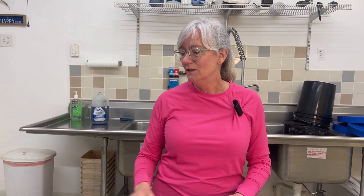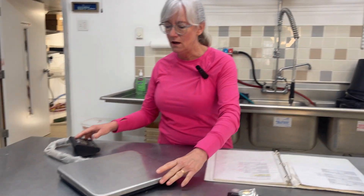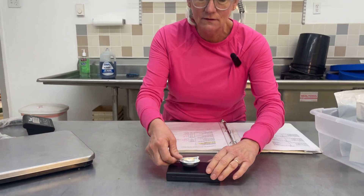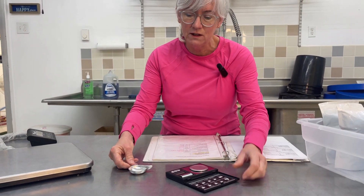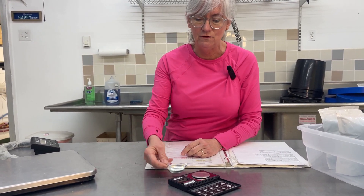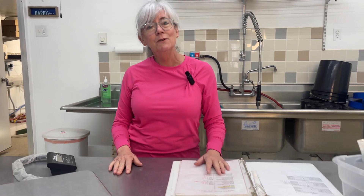So I have different scales here. I have one called Open Country that goes up to 150 pounds — this is what I use for my macros. And for my micros, since I only need grams of everything, I have this little scale here that measures to 0.000, so it does a really good job for me. Let's go do the macros first.